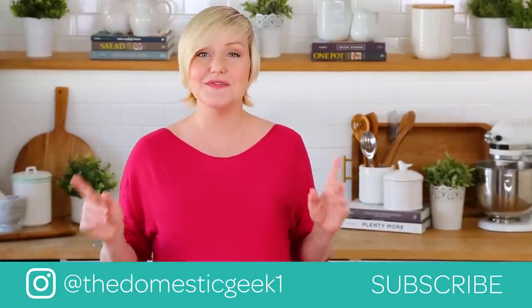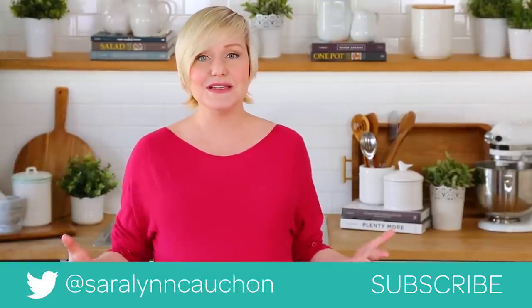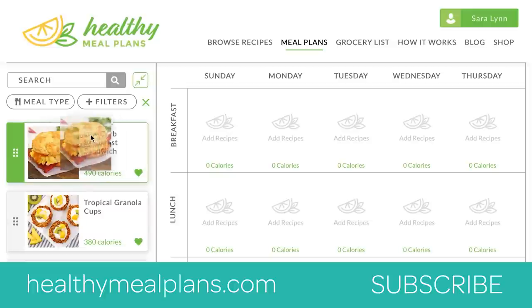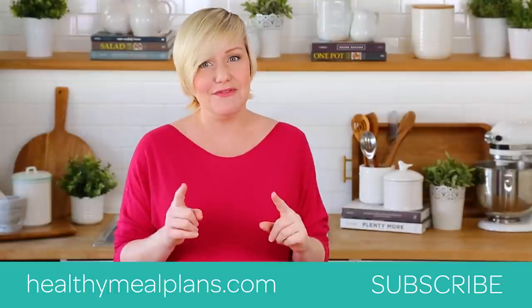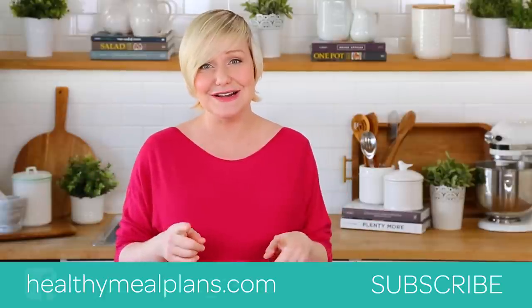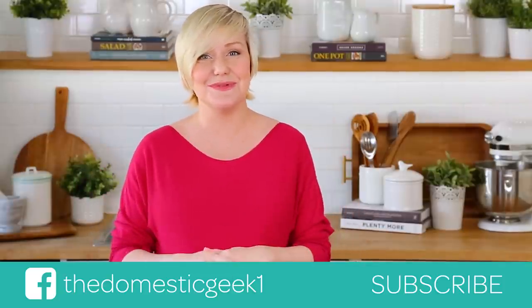I hope you'll give it a try for yourselves, and if you do, be sure to tweet me, Instagram me, or Facebook me a photo because you know how much I love seeing your kitchen creations. This recipe, like all of my recipes, can be found on HealthyMealPlans.com — our amazing meal planning site that allows you to browse more than a thousand recipes, drag and drop them into your weekly meal plan, and then automatically generates your grocery list for the week. If you haven't checked it out yet, I really hope you will — it is also guaranteed to make your life in the kitchen easier. Thank you guys so much for watching, and if you haven't already, be sure to subscribe because there is lots more deliciousness where this came from.